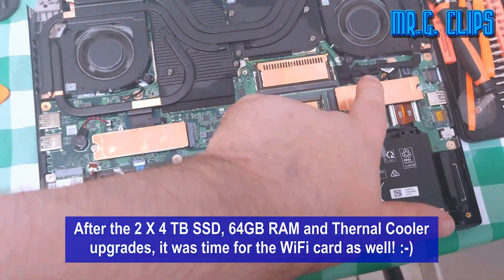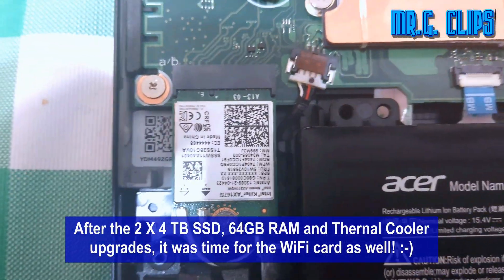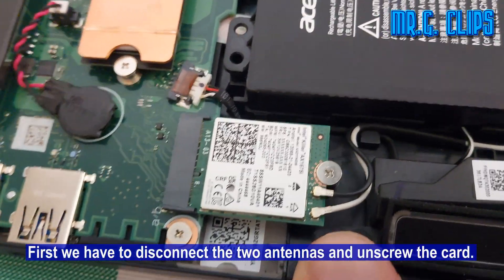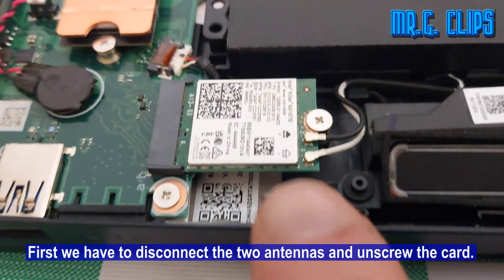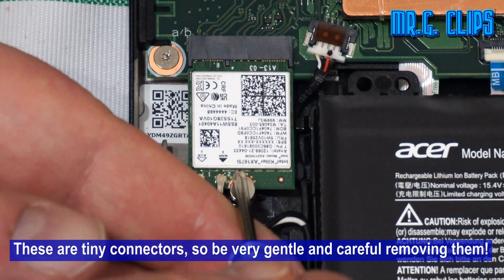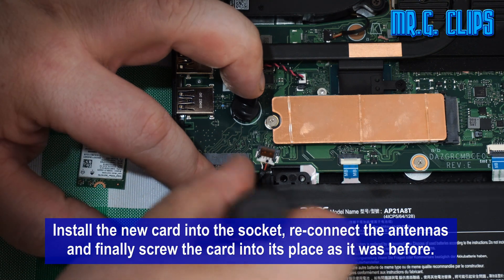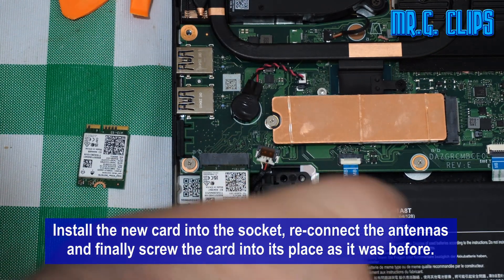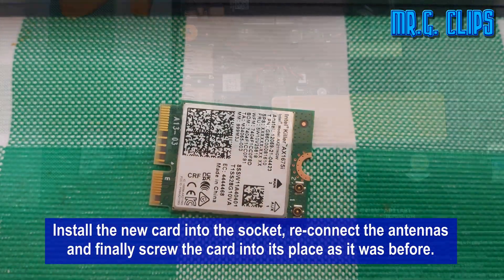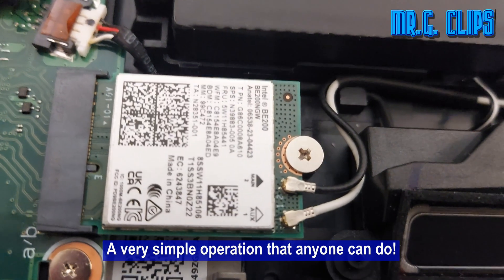After the 2×4TB SSD, 64GB of RAM, and thermal cooler upgrades, it was time for the Wi-Fi card as well. First, we have to disconnect the two antennas and unscrew the card. These are tiny connectors, so be very gentle and careful removing them. Install the new card into the socket, reconnect the antennas, and finally screw the card into its place as it was before. One very simple operation that anyone can do.